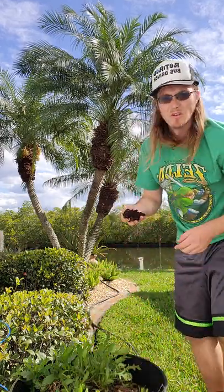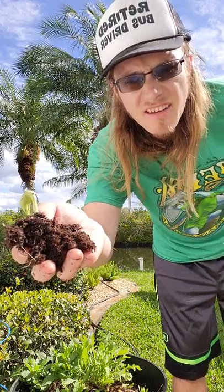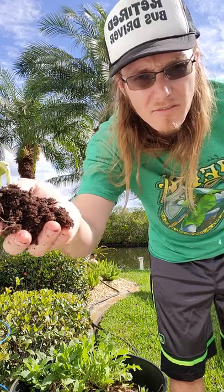You want to be careful that you don't disturb the other seeds that are in there that are still germinating. I'm going to leave the dirt on that for now.